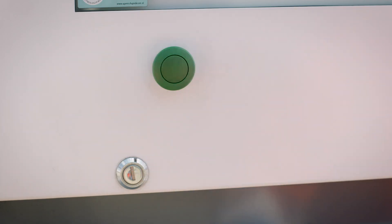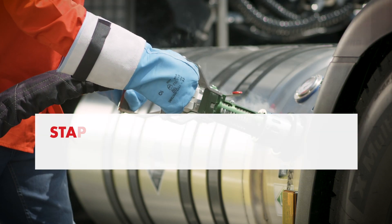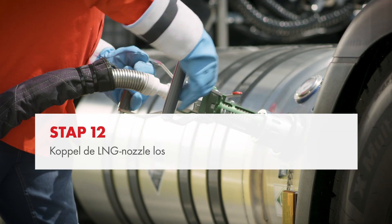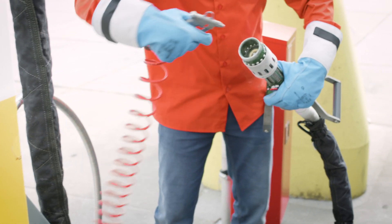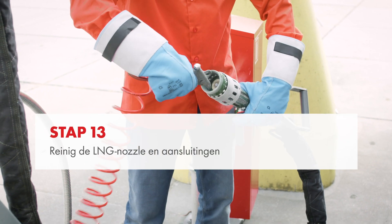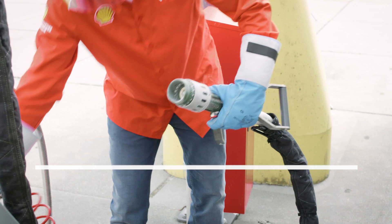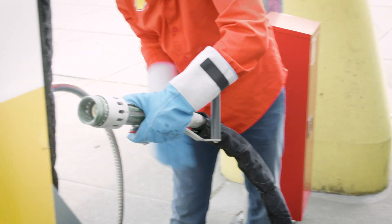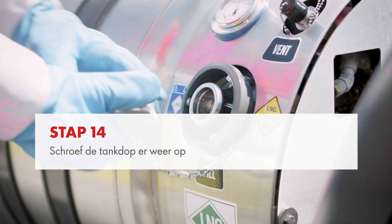You may now release the start button. Disconnect the LNG nozzle by gently pulling the handlebars away from the truck. Press the red button on the nozzle to fully open the handlebars and only then disconnect the nozzle from the receptacle. Use the air gun to clean the LNG nozzle again and place it back into the nozzle holder at the dispenser. Clean the LNG receptacle on the truck with compressed air and replace the tank cap.